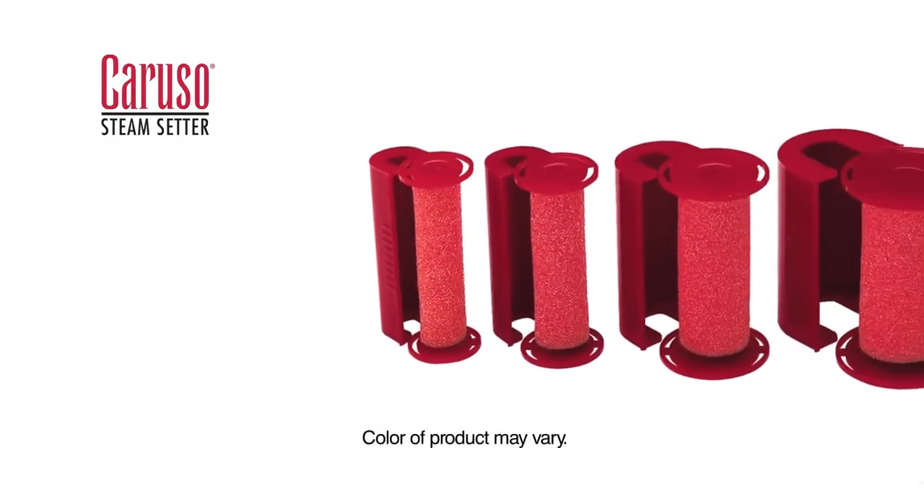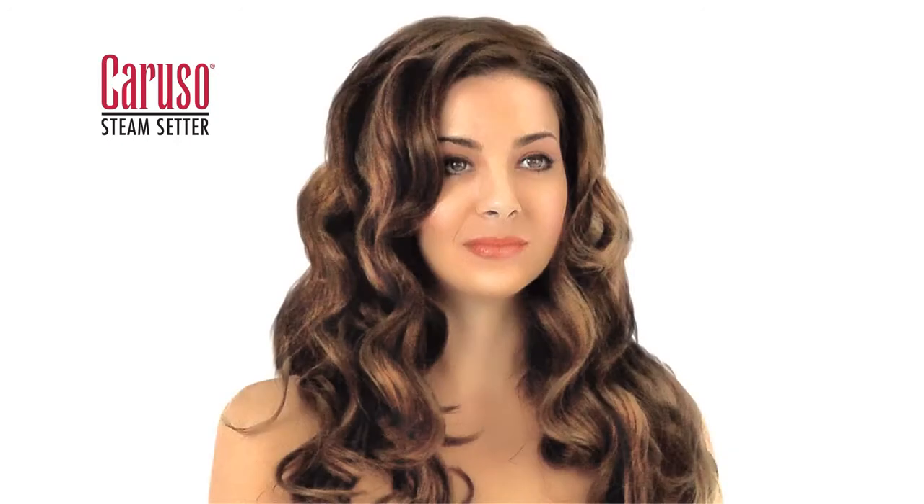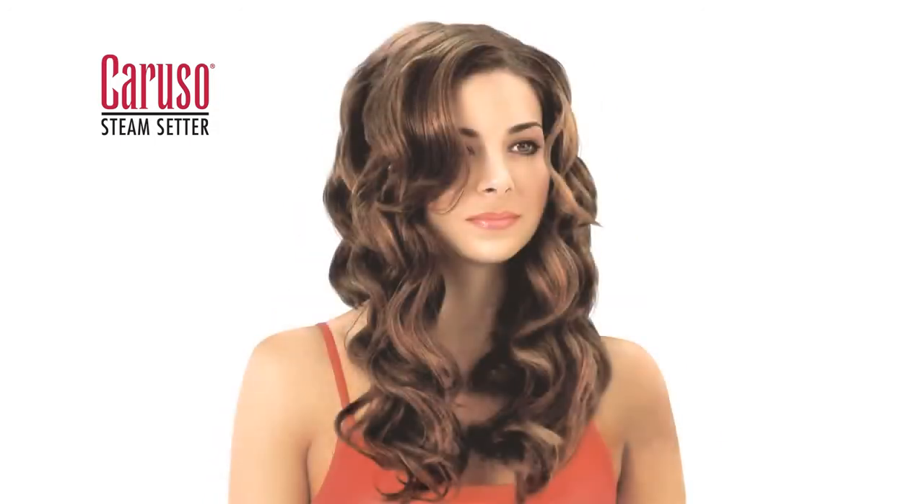Use small rollers for tighter curls and larger rollers for waves and volume. To make the clip more pliable, you may place it over the steam for 3 to 5 seconds or leave it clipped to the roller while it steams. The longer the roller steams, the more saturated it becomes.